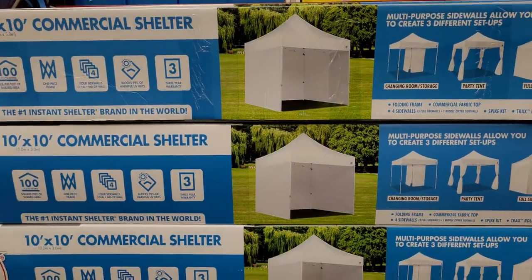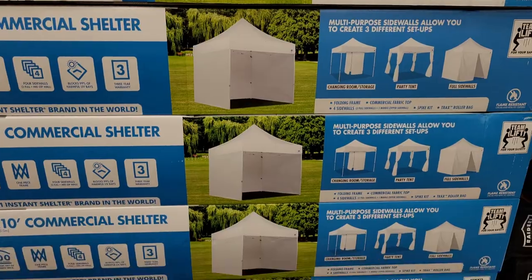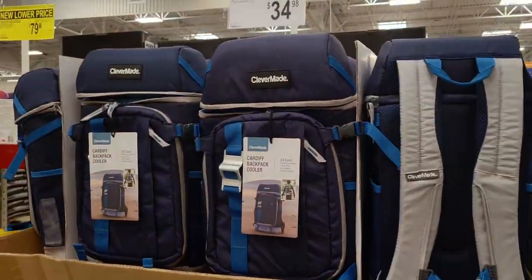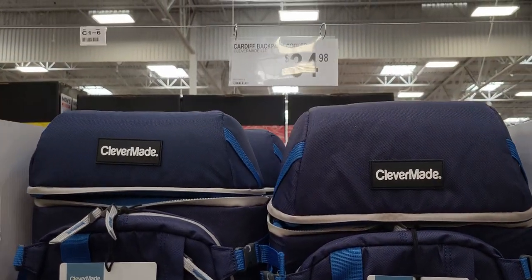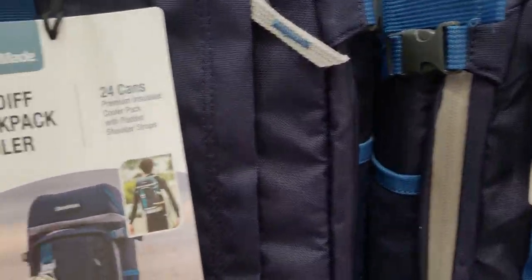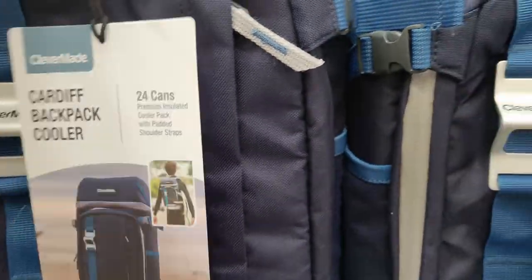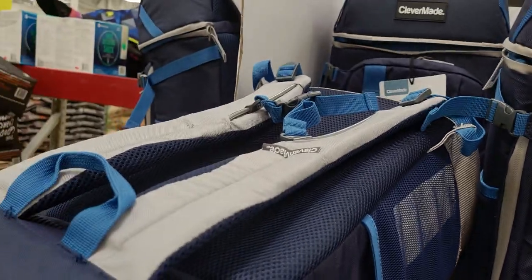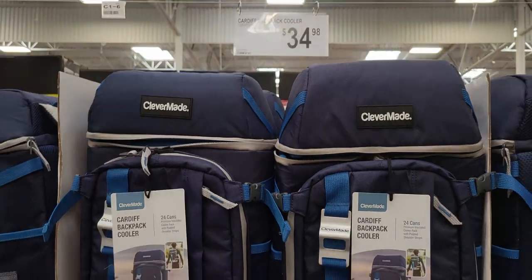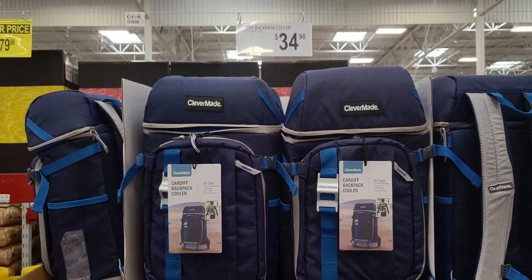Super convenient! They also have this $34.98 backpack cooler — it holds 24 cans, great for camping and that type of thing.